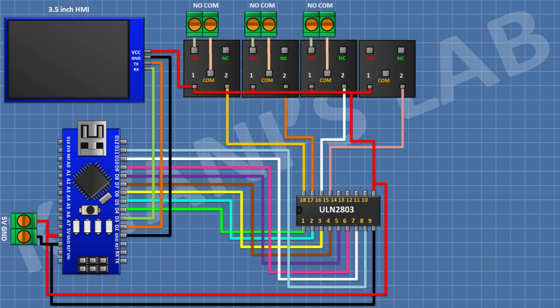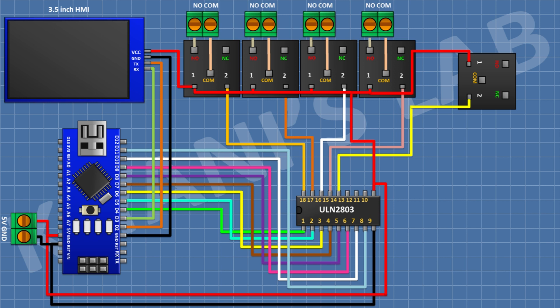After that connect a 5V relay and connect its one coil pin to pin 15 of the IC. After that connect a two-pin terminal block and connect its one side pin to the normally open terminal of the relay and its other side pin to the common terminal of the relay.